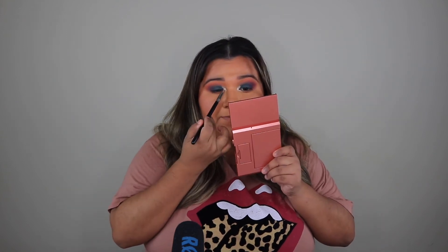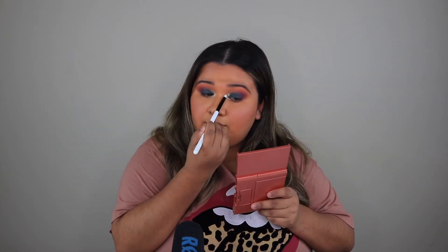What I do wish was in this palette was a gold. It's turning out great, but I just wish this was a gold. I'm going to go put on my lashes and I'll be right back. Okay, lashes are on. Now I'm going to go in with my Charlotte Tilbury lip liner and actually fill in my lips today, and then apply the Charlotte Tilbury Pillow Talk lipstick.